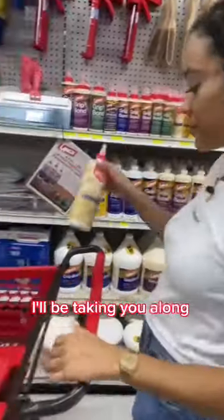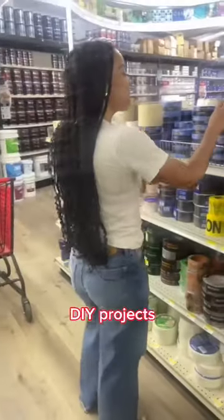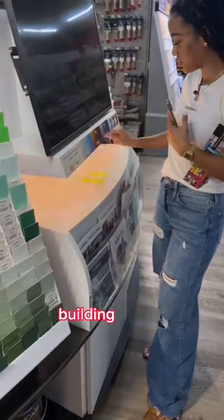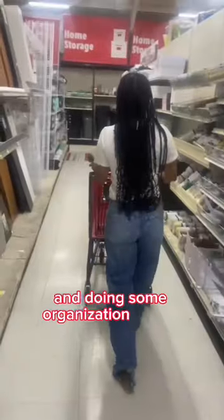I'll be taking you along with me for four at-home DIY projects. We're doing kitchen improvements, we're upcycling furniture, building a table, and doing some organization for my sewing room.